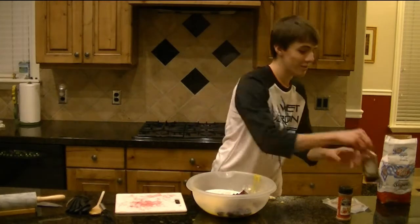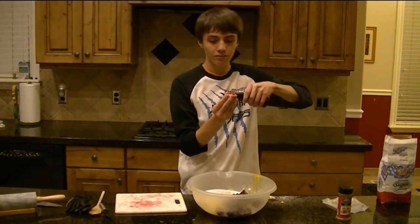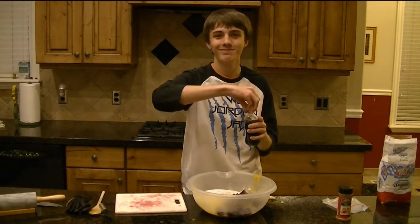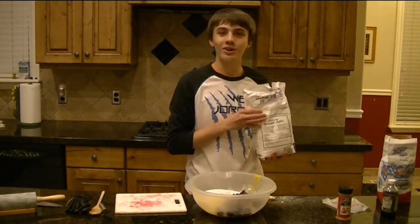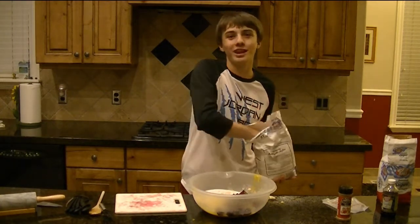Next up we have some vanilla from East High. Oh would you look at that — the first ingredient is alcohol. Makes sense. And now it's time for the flour. Now this flour is almost as bleached as Riverton's demographic. You're probably going to want three or four good handfuls.